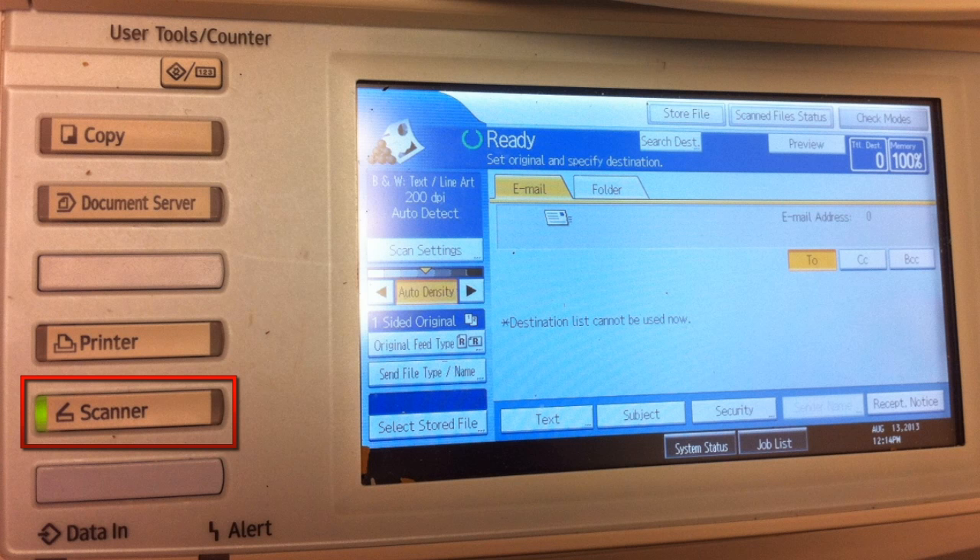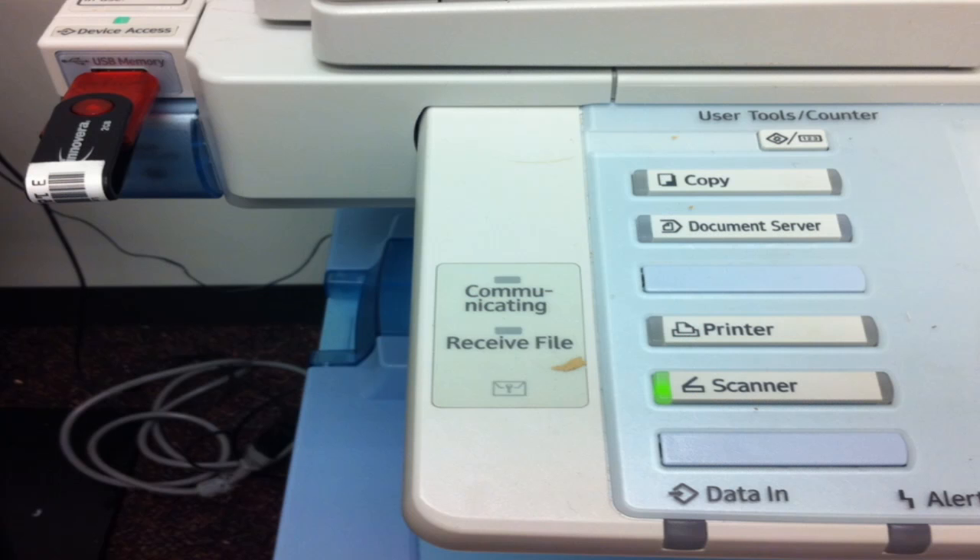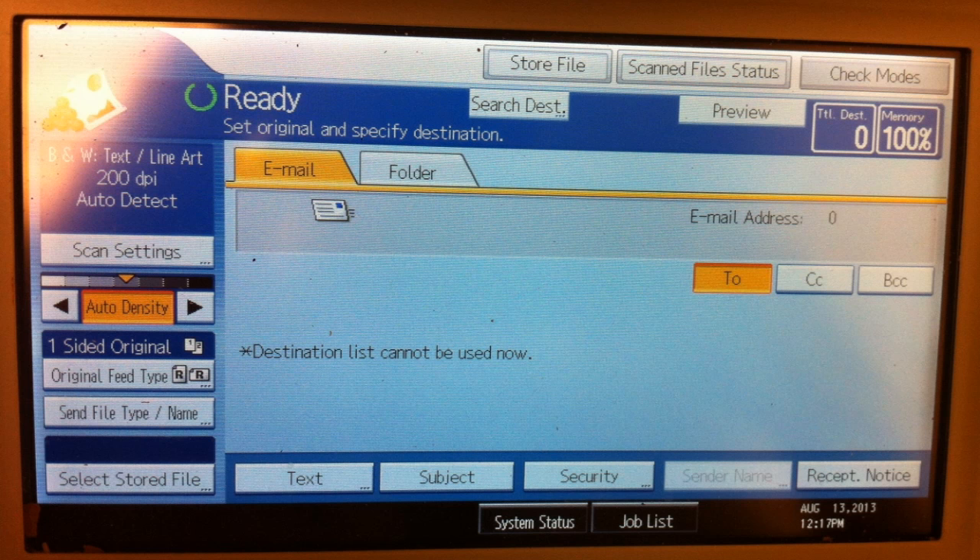Your next step will be to insert your flash drive. The port for the drive can be found to the left of the display. From the touch screen, the machine should tell you that it is ready and for you to set original and specify destination.